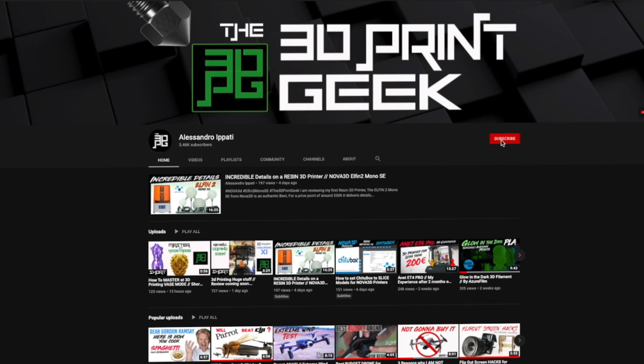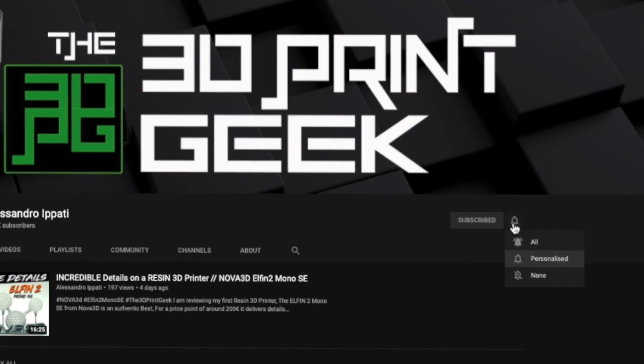Hello guys and welcome back to my channel. If this is your first time here and you're into 3D printing, photography and drones, start now by subscribing and hitting the bell so you won't miss anything. We're reviewing Magic Filament PLA from 3D Jake today.